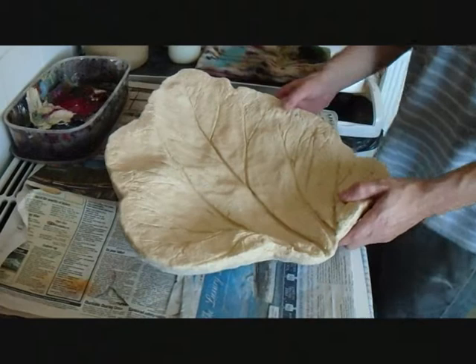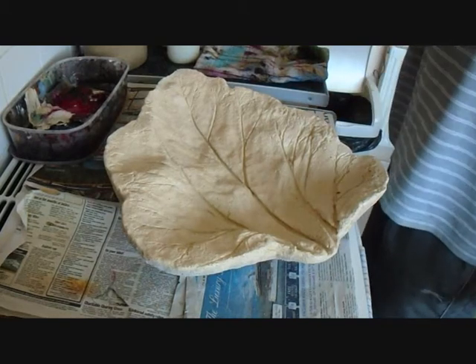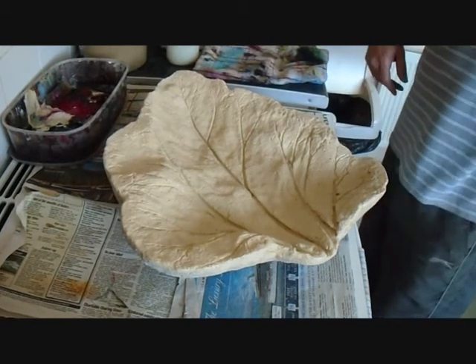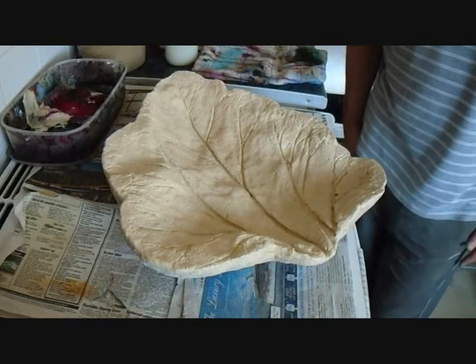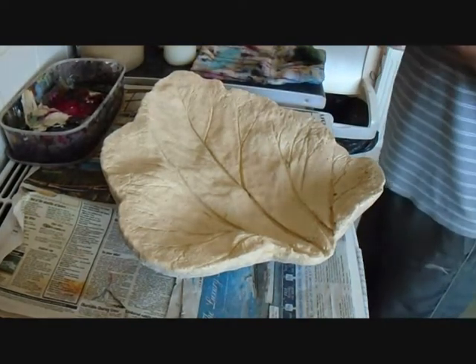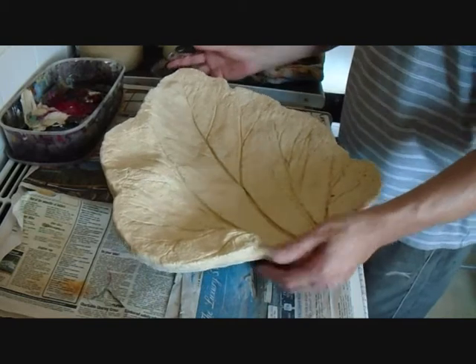Here we are again. This is hopefully going to show you in better detail the Autumn Fall style leaf, as in the other video you couldn't see in great detail. I was going to take it down but I'll leave it up just in case anyone gets any sort of benefit from it. Anyway, here is the new improved version and hopefully you can see more of what's going on.